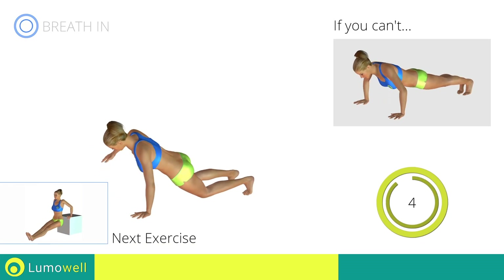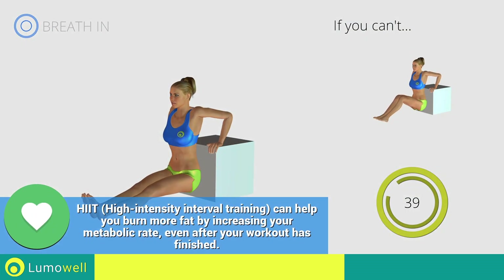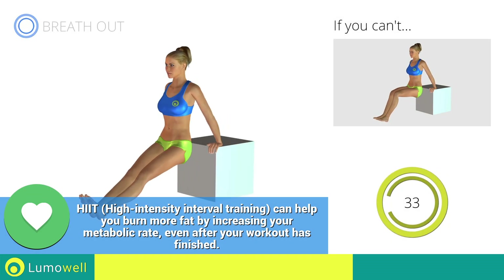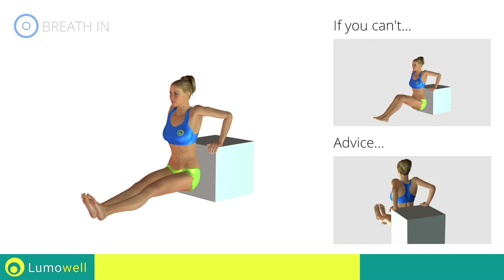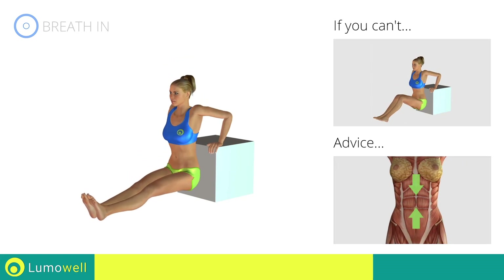Next exercise: triceps dips, outstretched legs. Go! If you are unable to complete this motion, try bending your legs at 90 degrees. Be sure not to extend your elbows while bringing the torso down, in order to avoid straining the arms. Keep your abdominals tight during the entire exercise to stabilize the spine.